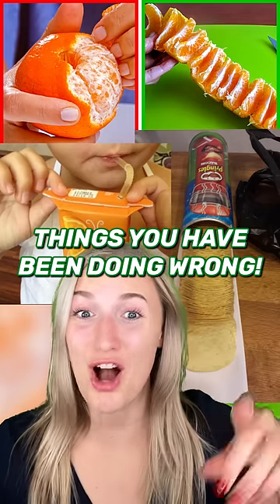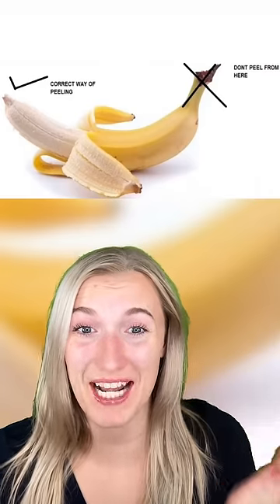Things you've been doing wrong your entire life! You're supposed to peel a banana from the bottom so you don't squeeze the fruit, and the stem makes for a good handle.